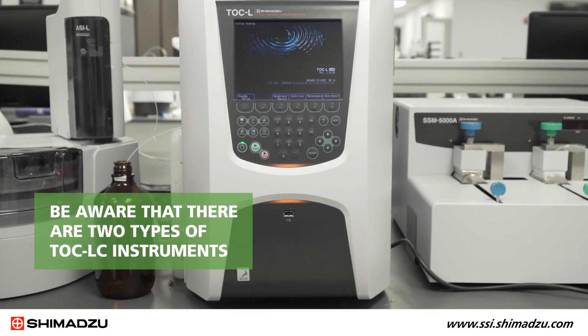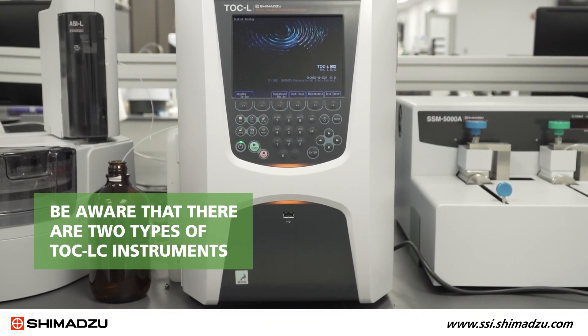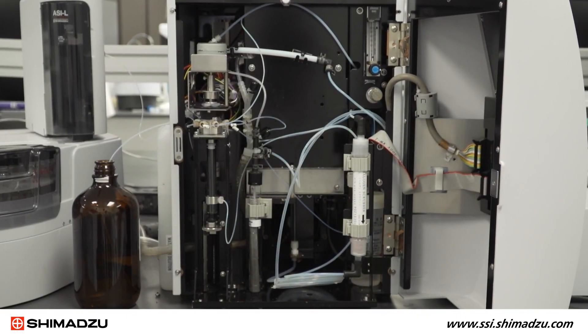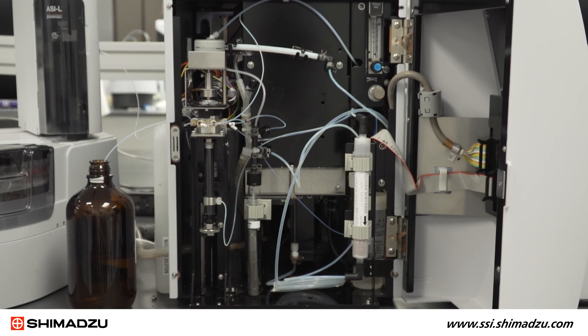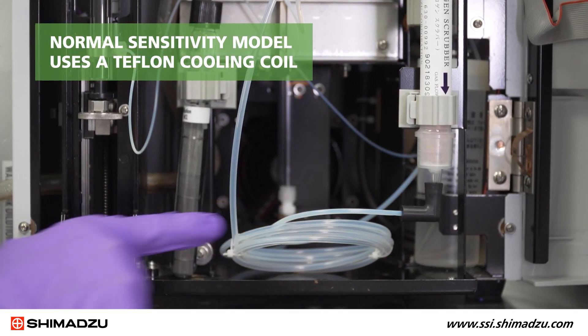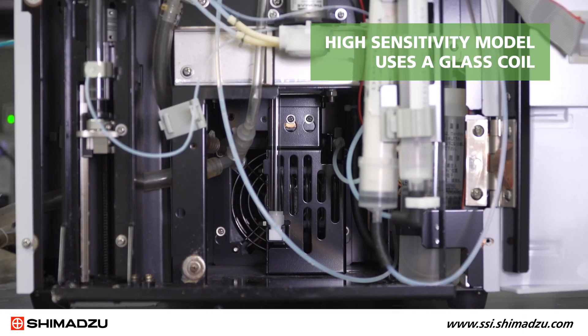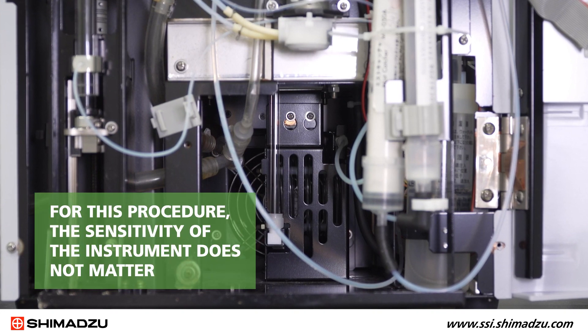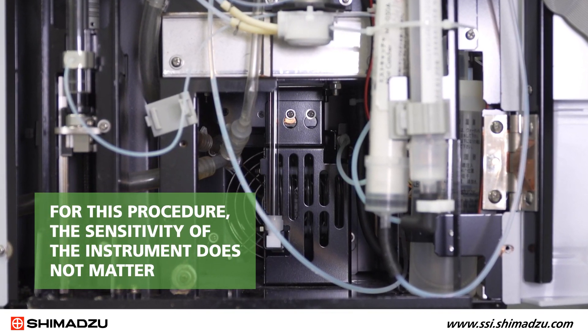Be aware that there are two types of TOC-LC instruments: a high-sensitivity model and a normal-sensitivity model. One of the ways they differ is the cooling coil at the bottom of the combustion tube. The normal-sensitivity model uses a Teflon cooling coil and the high-sensitivity model uses a glass coil in a protective metal casing. For this procedure, the sensitivity of the instrument does not matter.